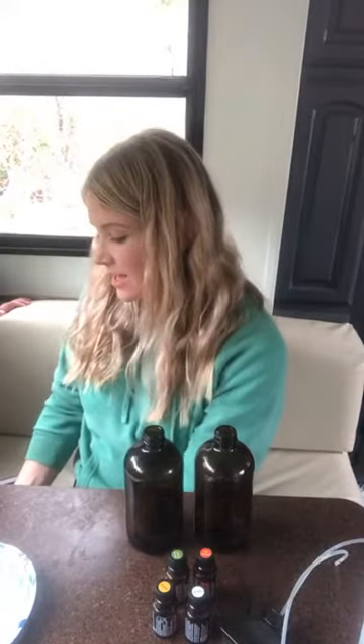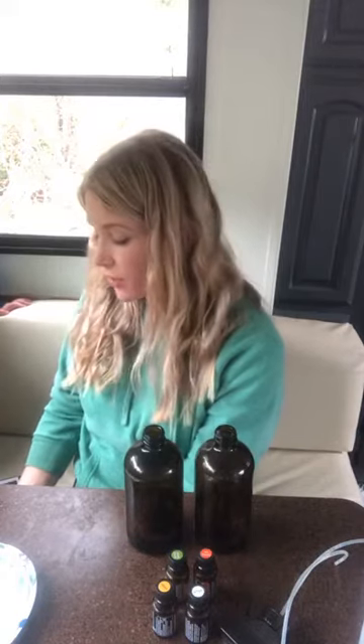Melaleuca — I love the aroma. It's very deodorizing too.